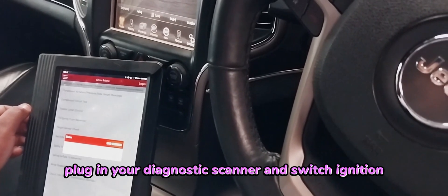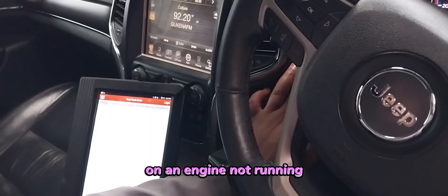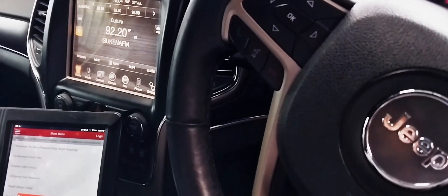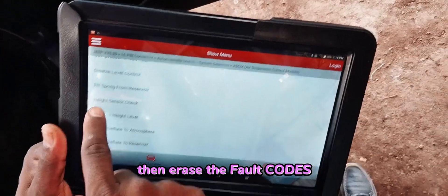First, plug in your diagnostic scanner and switch ignition on with engine not running. With the scan tool under special miscellaneous functions, run the height sensor check routine then erase the fault codes.